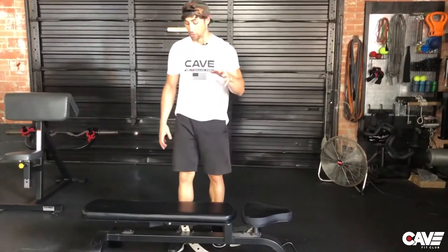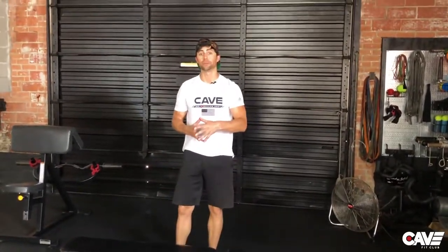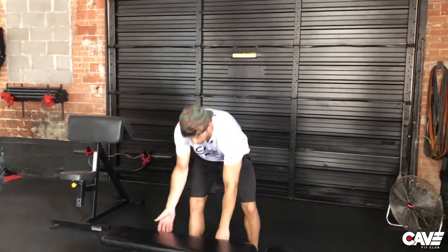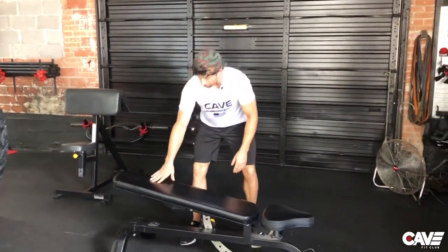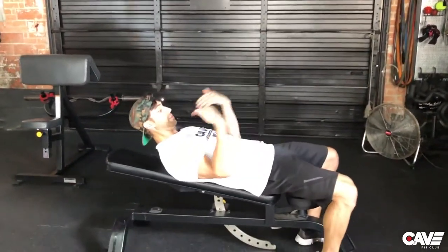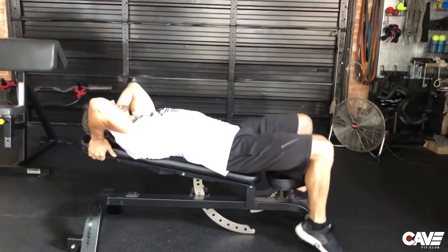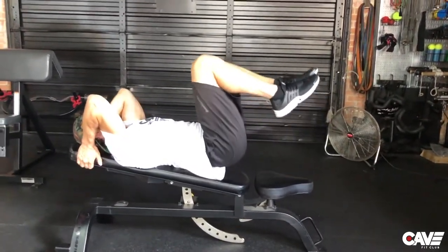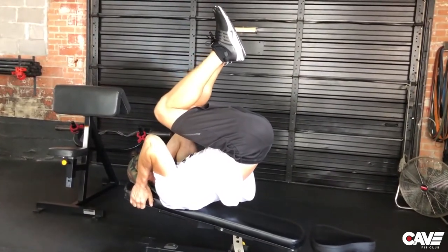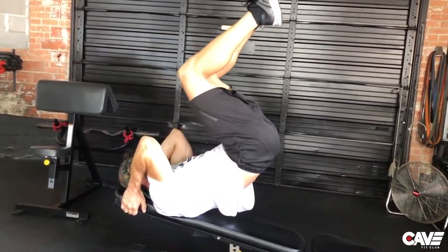Now what I also want to show you today is the Gar hammer extending, and this is an advanced way to do the Gar hammer. What you're going to do is the same action on the way up — the beginning of the movement is the same. You're going to curl up, but rather than going down like we did before, you're going to take your knees and push them away from you.